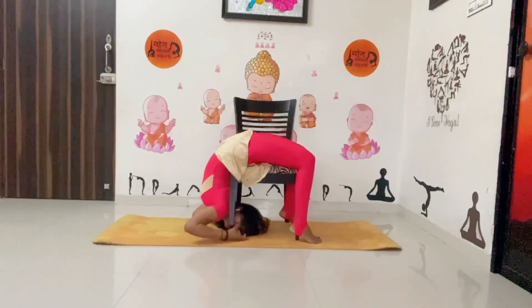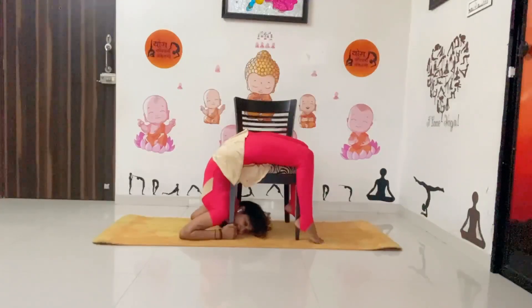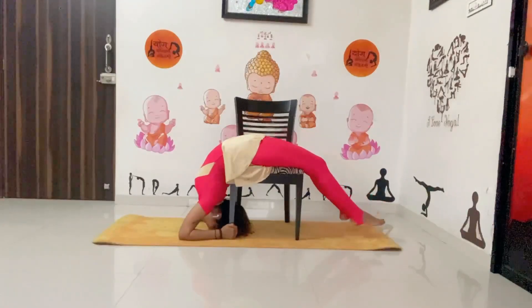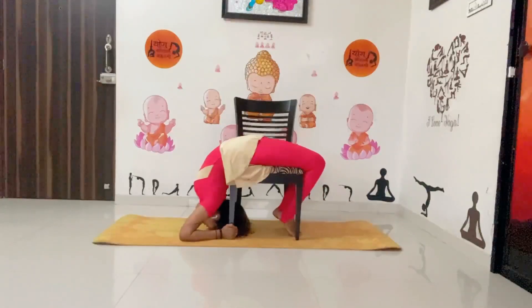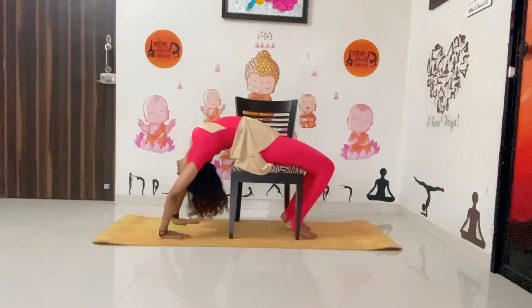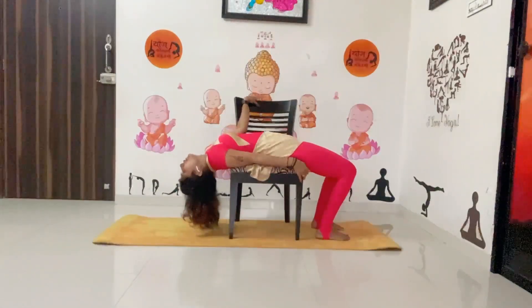Make sure you are comfortable — don't force yourself. Hold and count: 1, 2, 3, 4, 5, 6, 7, 8, 9, 10. Then slowly come back — your legs should be straight, or you can bend your knees. Just slowly push your hands up with the support of your hands and then slowly come up.